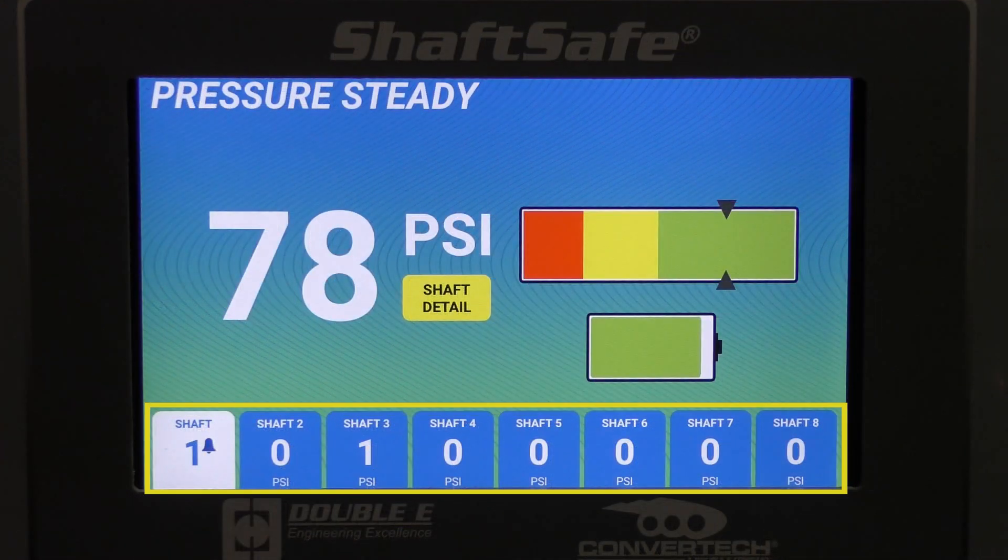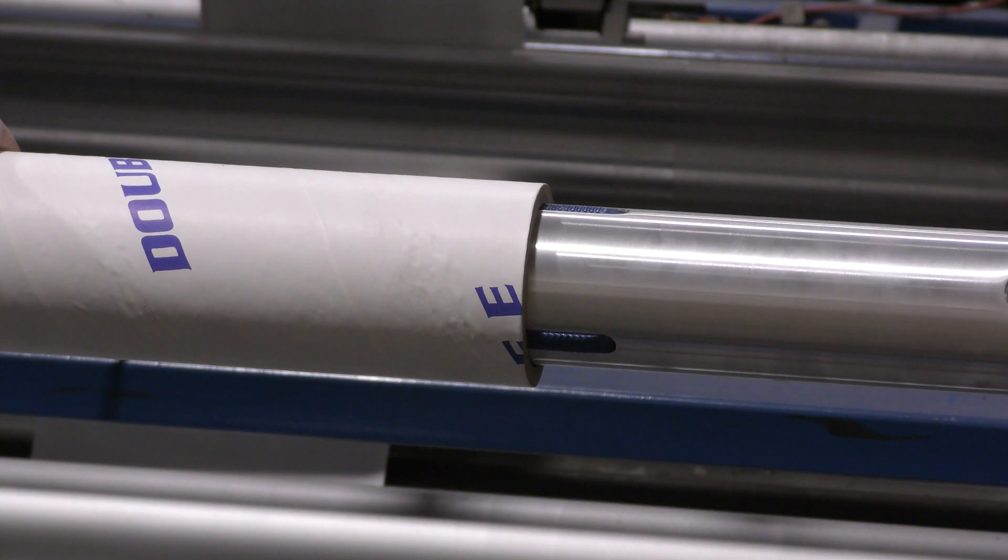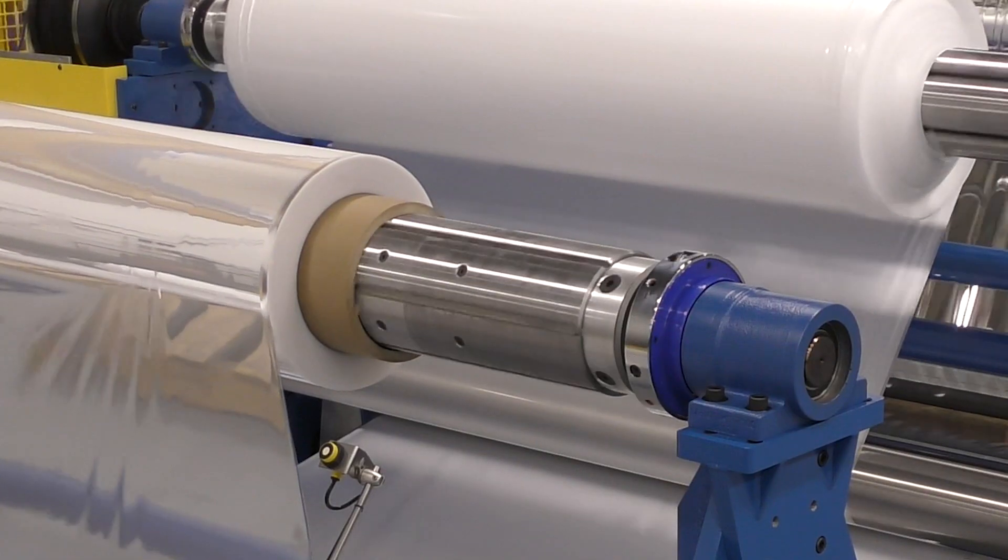When operators can view and track the exact air pressure in each shaft, they guarantee consistent and repeatable inflation, reducing the chance of core slippage and costly material waste in their process.